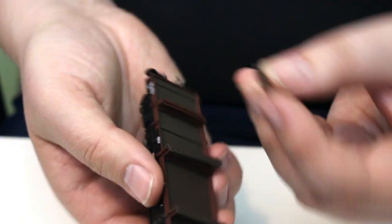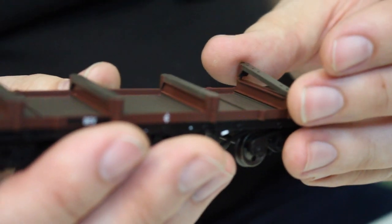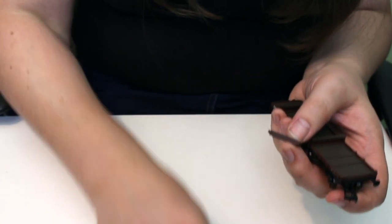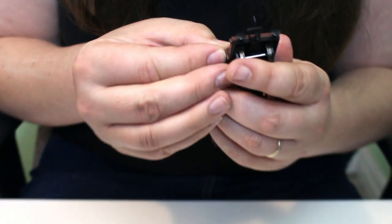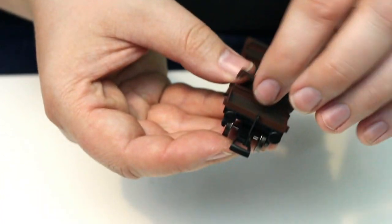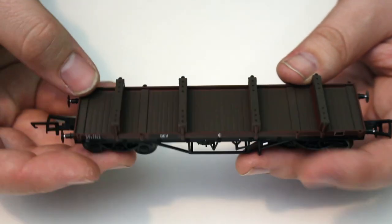One thing I would say is that these bolsters do seem to come apart fairly easily. I'm just trying to click one back into place — it really doesn't want to go. I suspect that once you're quite happy with the location of these bolsters, a little dab of glue is probably for the best. They do fall apart quite readily, so I would recommend that once you've found the ideal positioning, a wee dab of glue will help hold them in position.